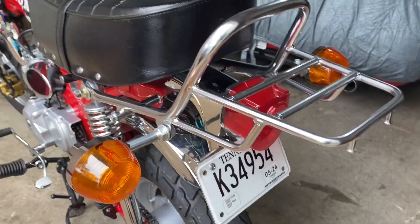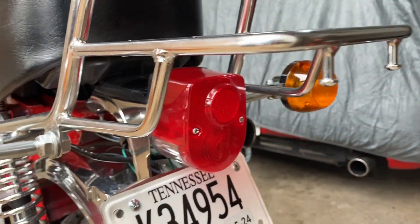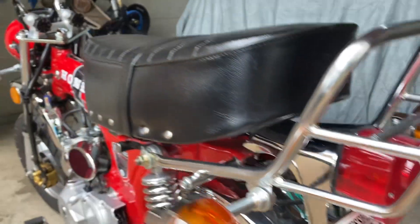Same vintage turn signals on the back from eBay. A vintage taillight also from eBay — bolts right up.